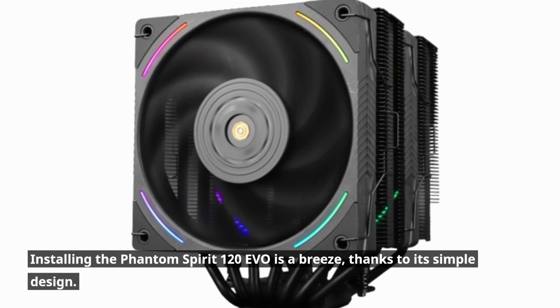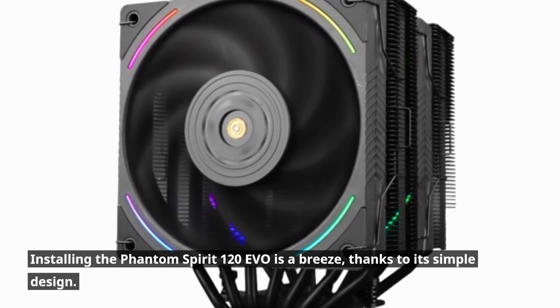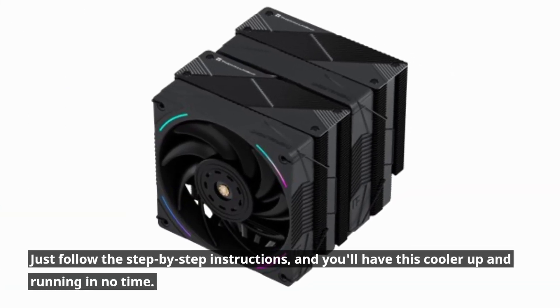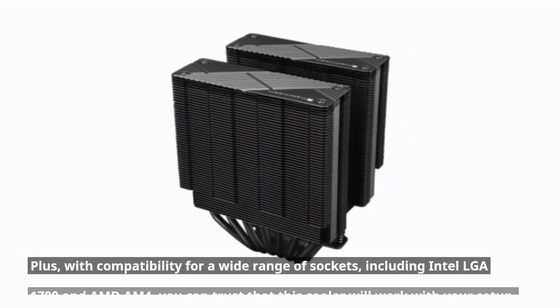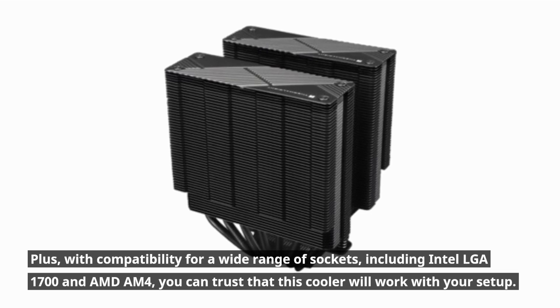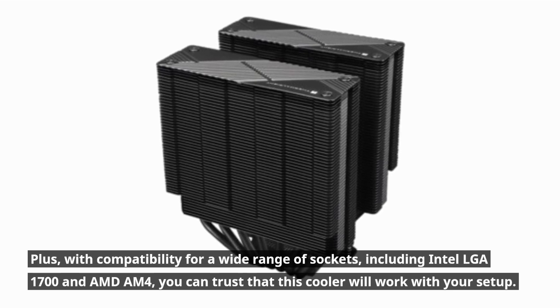Installing the Phantom Spirit 120 EVO is a breeze, thanks to its simple design. Just follow the step-by-step instructions, and you'll have this cooler up and running in no time. Plus, with compatibility for a wide range of sockets, including Intel LGA1700 and AMD AM4, you can trust that this cooler will work with your setup.